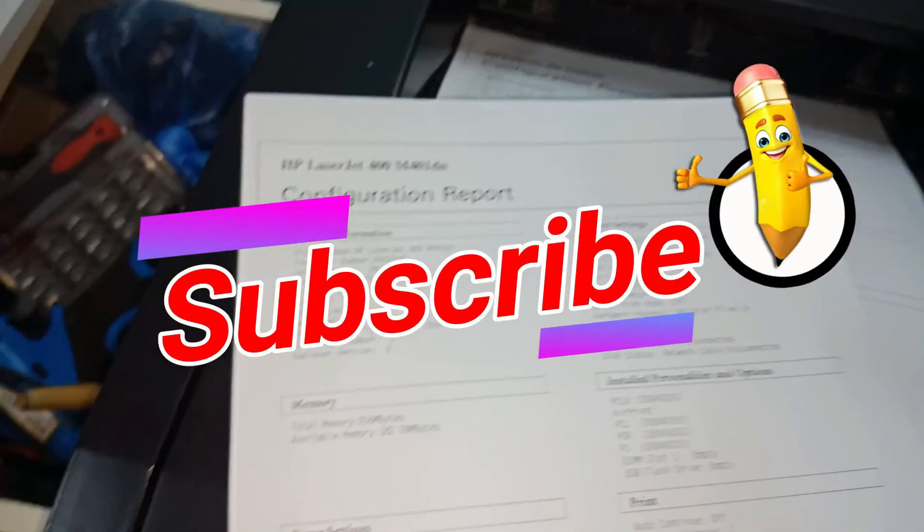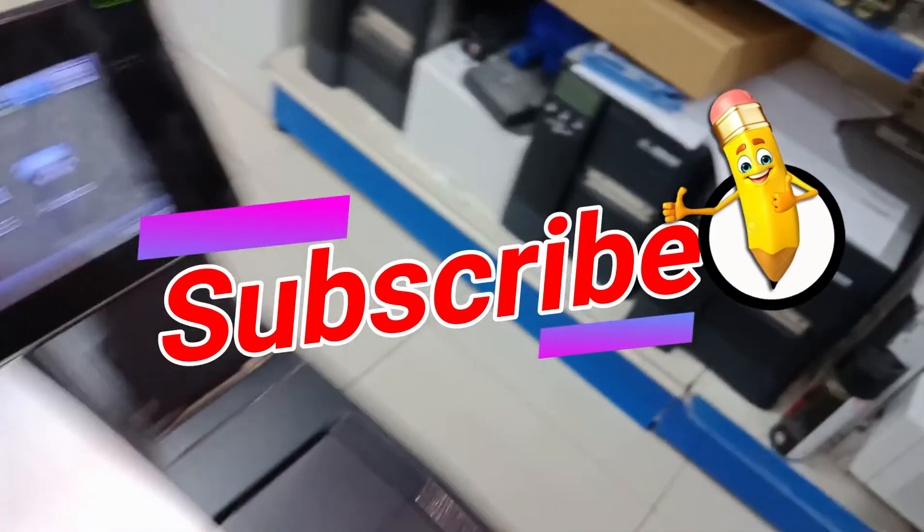We'll see you next time. Thank you for watching. I hope you learned something today. Don't forget to subscribe to my channel. Thank you.